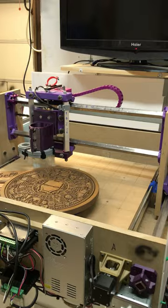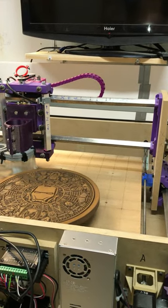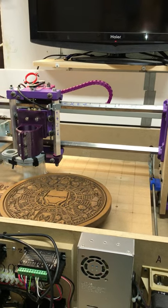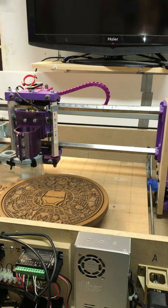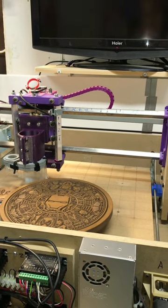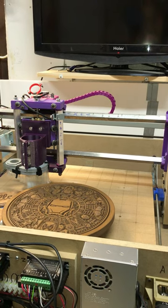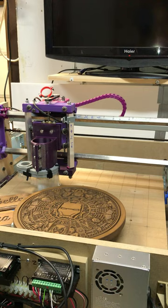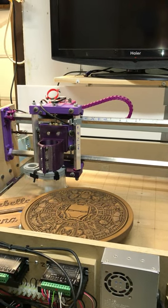This is running 5/16th threaded rod because it was too hard to find a metric threaded rod here in Canada. I just adapted a couple of the parts to suit. Same with the cross tubes — the square tubing is three-quarter as opposed to 20 millimeter. I had 15 for the z-axis, three-quarter, and I just put in a couple of different adapters on the z-axis to make it work.